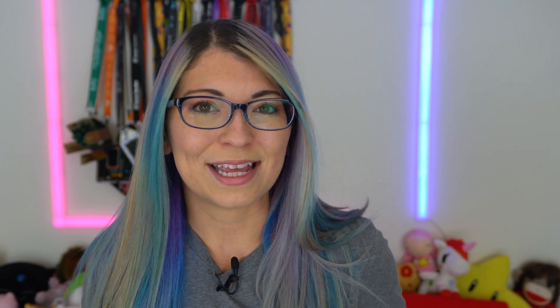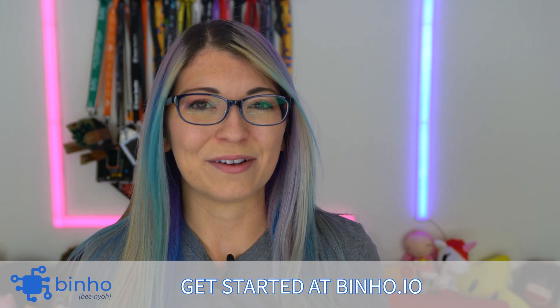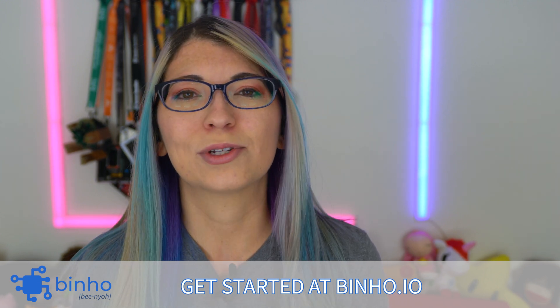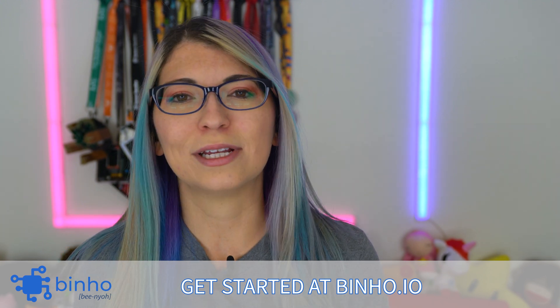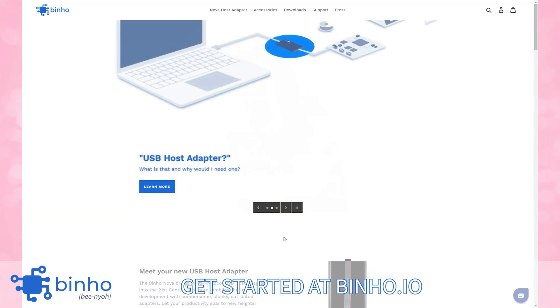I have partnered up with Binho to bring you this series and to share some tutorials, so I hope that by the end of these videos you will know exactly how to use a host adapter and what you can actually do with them. I did want to thank Binho for sponsoring this series. Working with hardware is hard enough as it is. Engineers and hackers spend hours fumbling around with cumbersome and outdated adapters, recreating the wheel to get everything to talk to each other. Well, the Nova USB host adapter from Binho changes all of that.